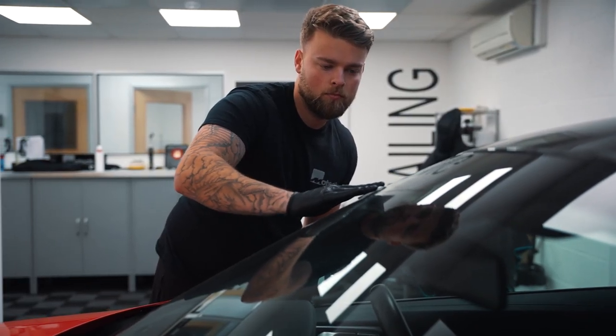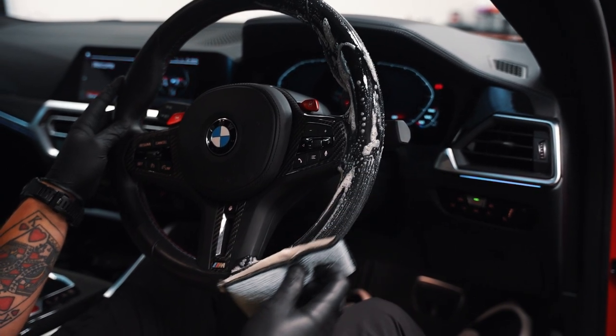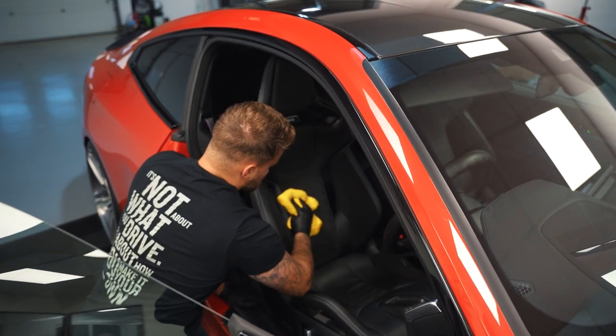The car is now back inside and during the wash stage we noticed that the glass and the wheels weren't beading as well as they did when they first got done. So what we've done is we've topped those up — we've topped the glass up, we've took the wheels off, deep cleaned the wheels once again, and reapplied C5 Wheel Armour. The car is now fully coated and ready to go back on the roads again.